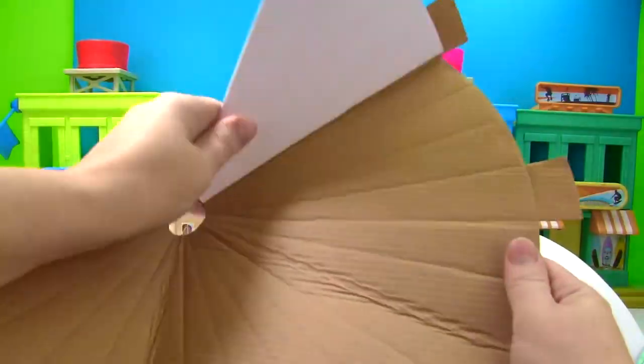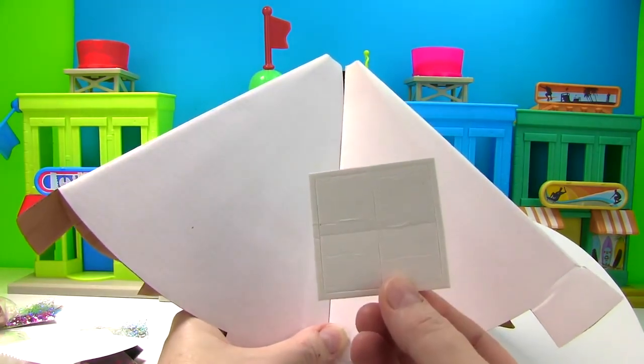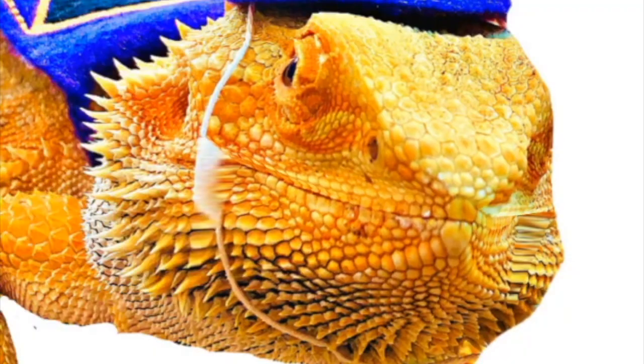Let's take our volcano structure and turn it into a cone. We need to put adhesive foam squares on it to make it stick together. Wait a minute — we have a joke coming in from the Wizard Lizard.